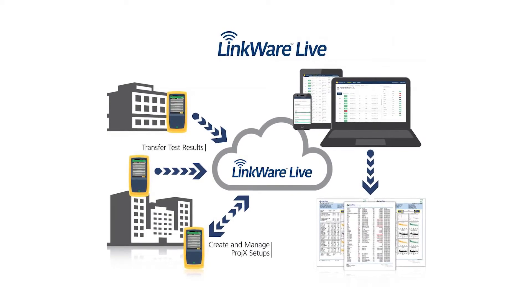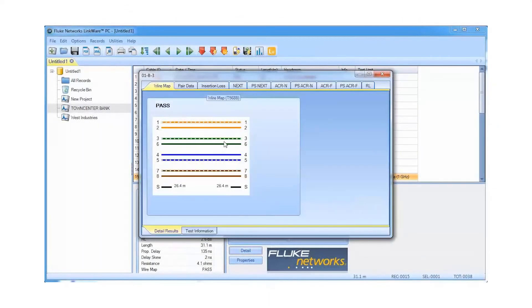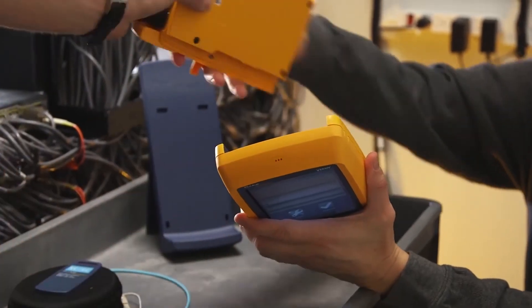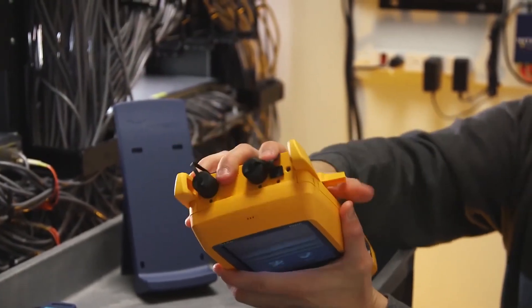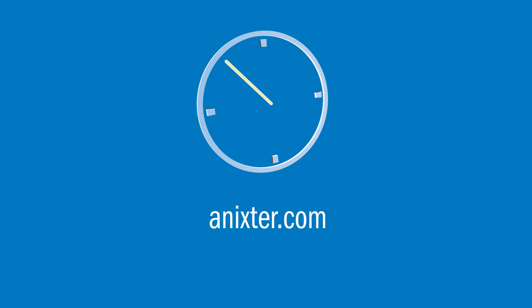The tester also features LinkWare Live cloud service for remote setup and job monitoring, projects for effective project management, analytics and reporting, and the Versiv platform, which supports fiber testing, Wi-Fi analysis, and Ethernet troubleshooting. For more information on this Fluke Networks solution, visit Anixter.com.